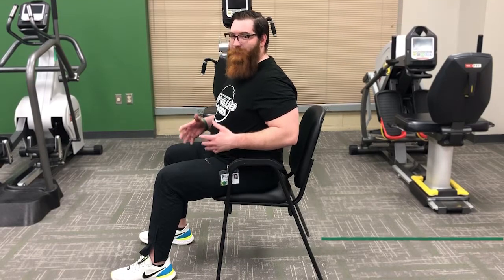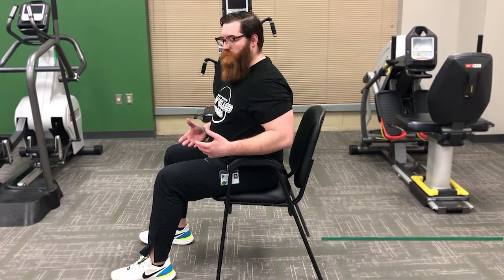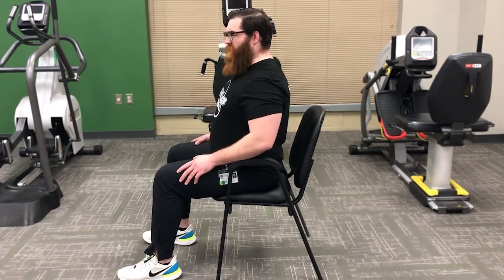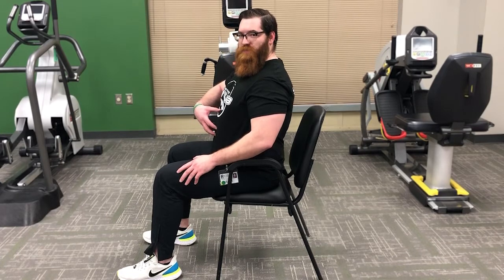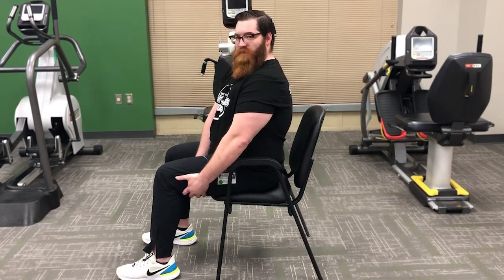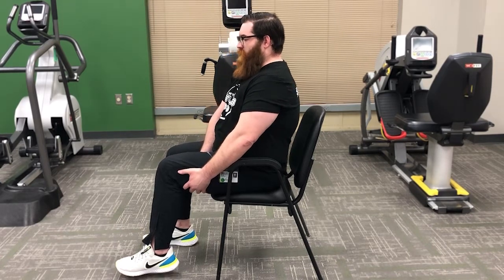Now we're going to stretch our hamstrings — the back sides of the legs. Those can get tight when we're sitting around and not moving, like sitting at our desk at work. To do this stretch, sit up straight in a chair, keep those shoulders back, scoop that core in, and take your hands and hold on to the backs of your legs.